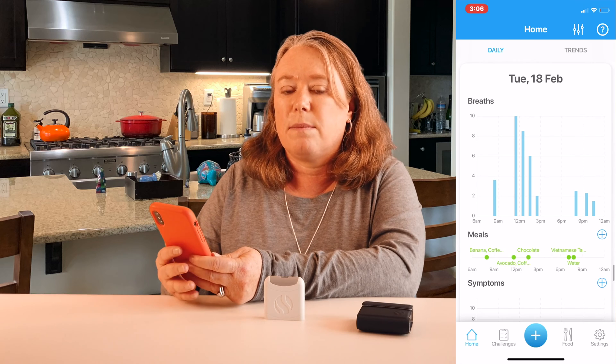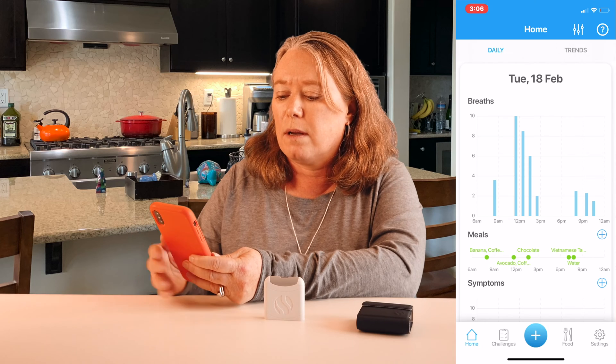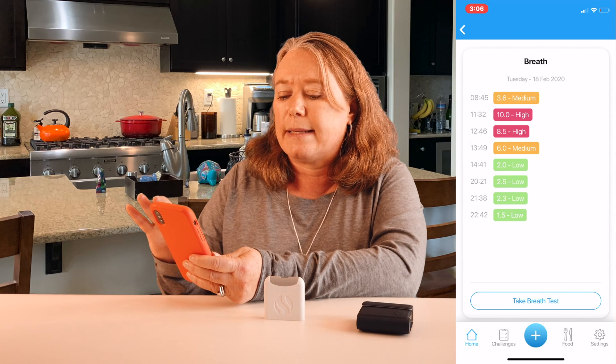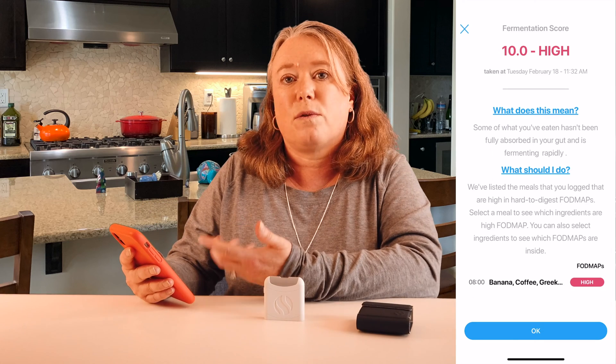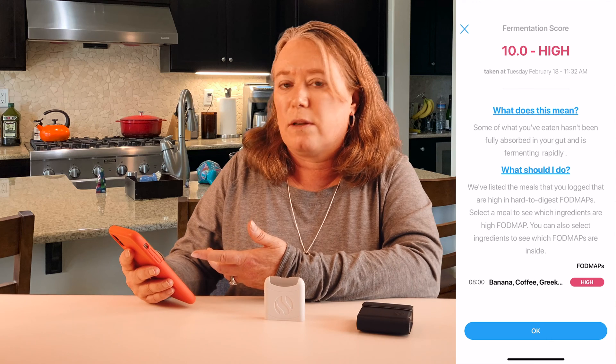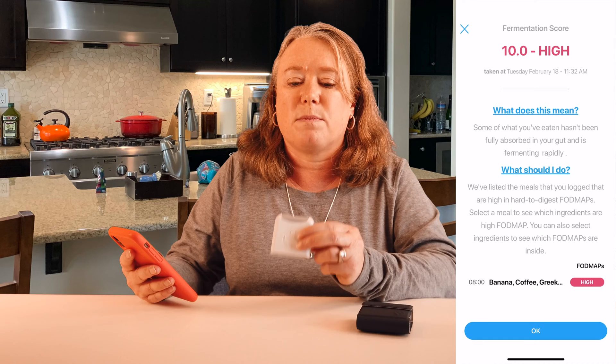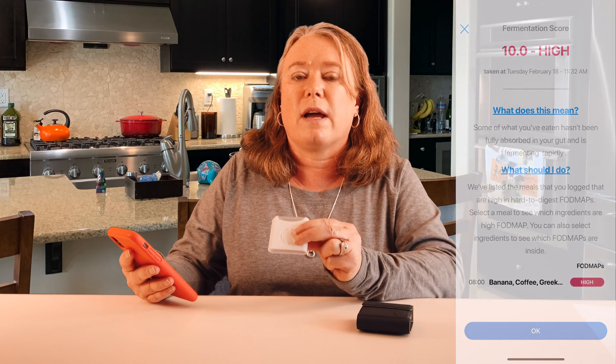Now that I've shown a low reading, let me show you what a high reading looks like. This is from Tuesday the 18th of February — you can see by this chart that I had a lot of high readings that day. Clicking on that day shows all my readings: 3.6, then 10, then 8.5. When you get a high reading, the Food Marble app explains what it means — the Air device is measuring hydrogen levels in your breath, indicating high fermentation in your gut. This extra gas can lead to uncomfortable symptoms like bloating or stomach pain, which you can track in the app. If you're not having symptoms, it's not something to be alarmed about — it's just good information to understand how your digestive system works.